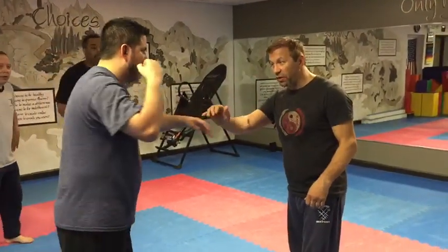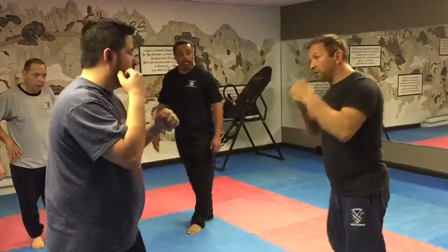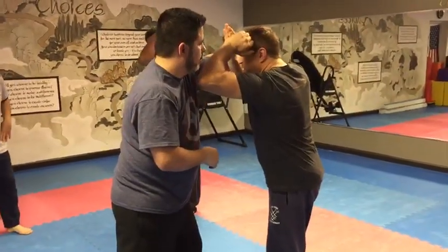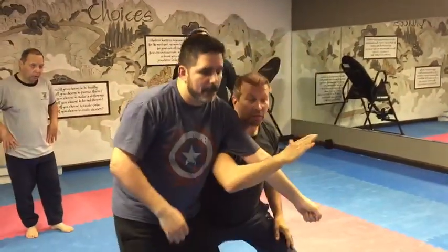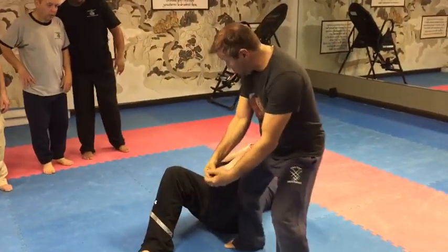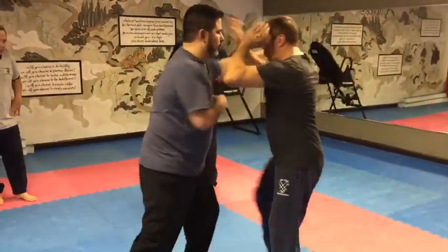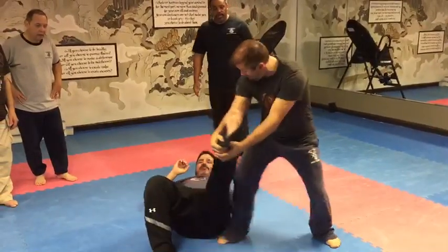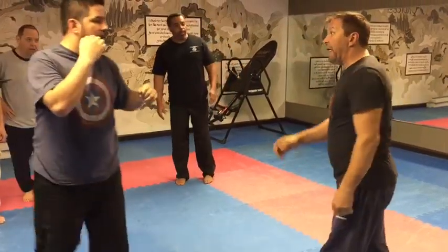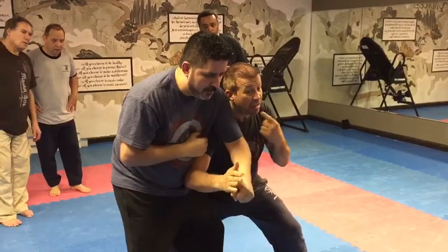The jab-cross-hook series — one, two, three. This covers the swing. The one I showed you: compress the hip, take down, catch the foot — and got it. That's the first one.